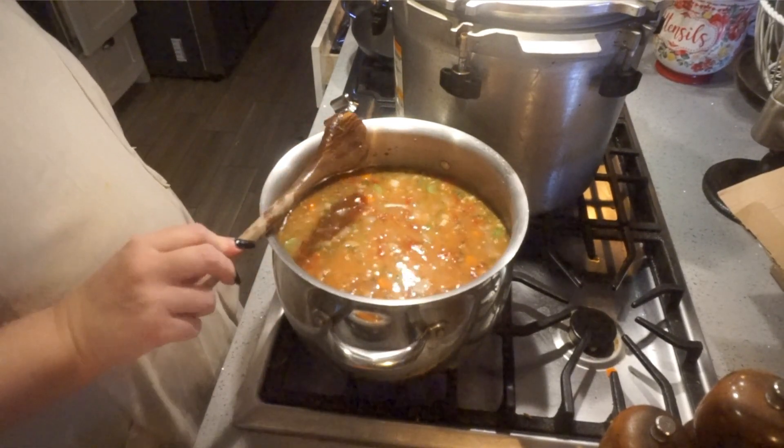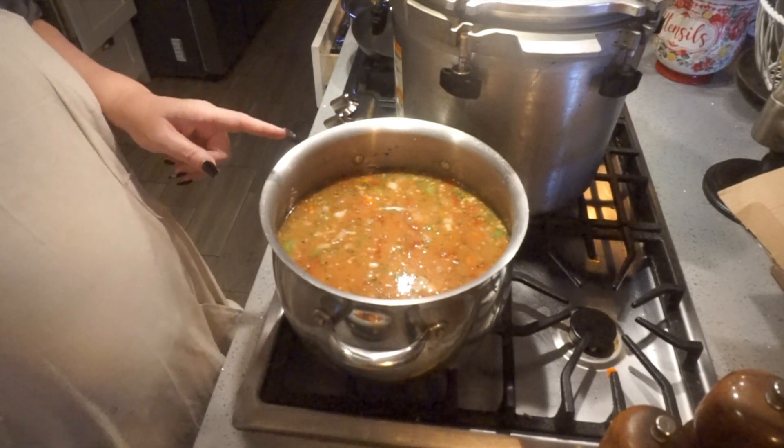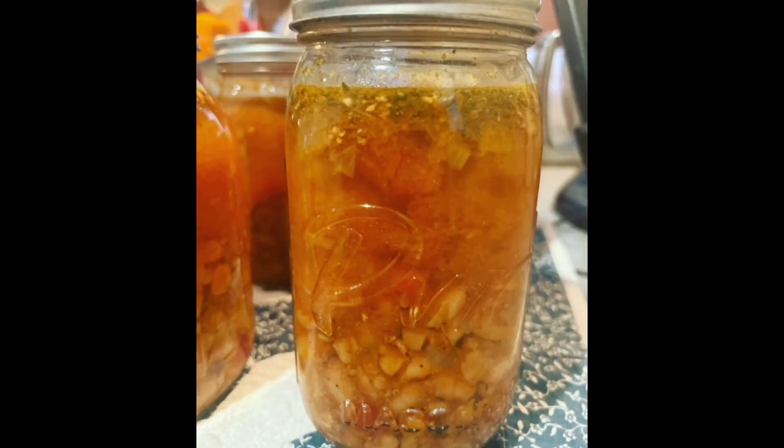I just want to bring this to a boil, then turn down the heat, cover it, and let it simmer for 10 minutes. The camera unfortunately didn't film me filling the jars. I filled the jars leaving one inch headspace with the rule of half solid, half liquid. I cleaned the rims, put on my lids and rings fingertip tight, and added them to my simmering canner. I process these for 90 minutes.